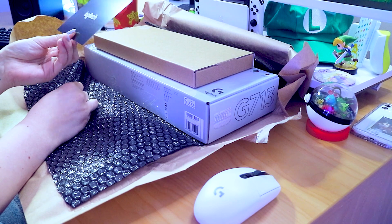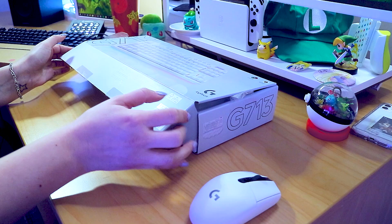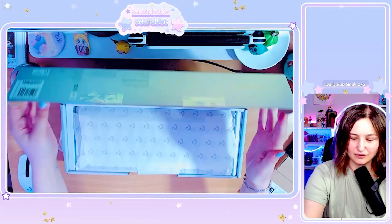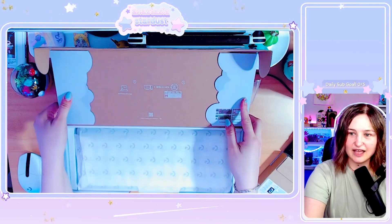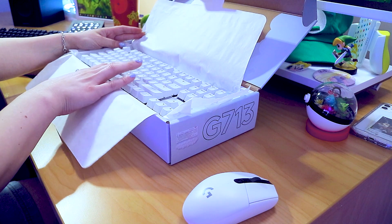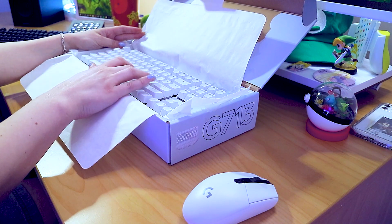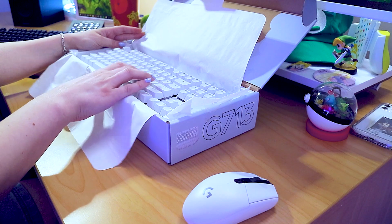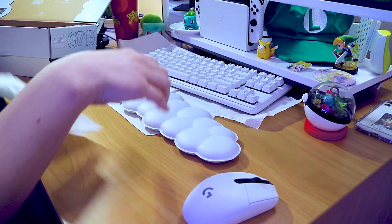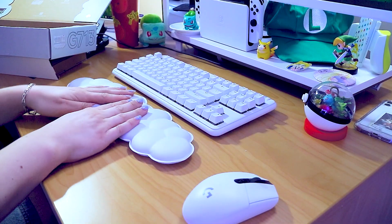Oh, a keycap set — here we go! I'm so excited. Oh my gosh, even the box has clouds on it! It's so pretty. Oh, that's really nice. Oh, this is the armrest! Oh, this is so nice!